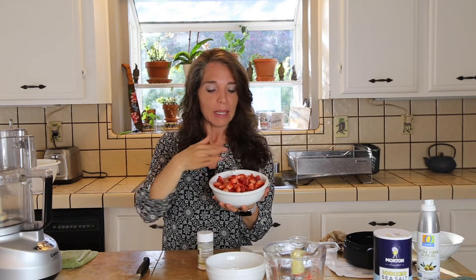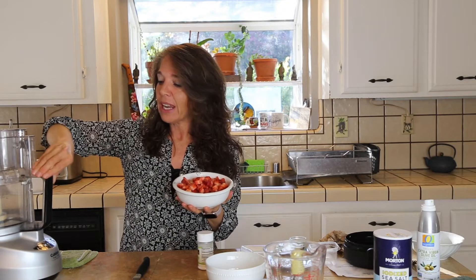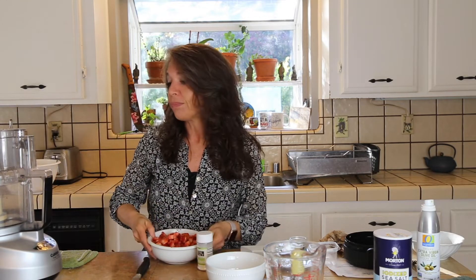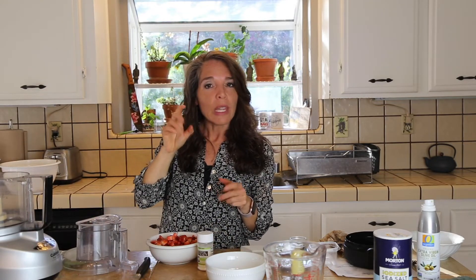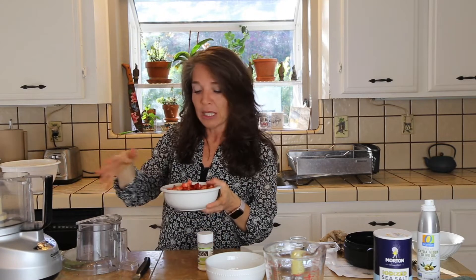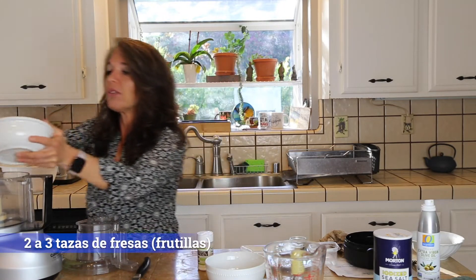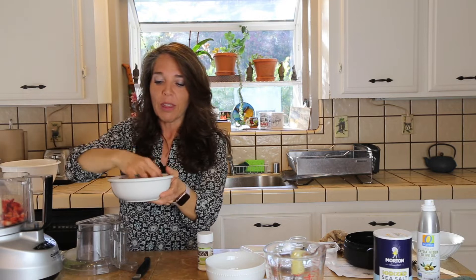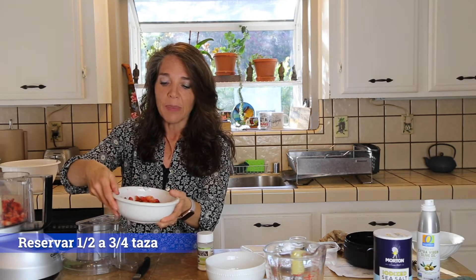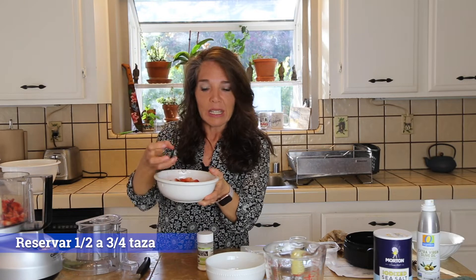Entonces ya estamos listos para hacer una salsita de fresas, frutillas, como ustedes le quieran llamar. Tengo alrededor de 2 a 3 tazas de fresas picadas y esto es lo que vamos a poner en la procesadora. Se puede utilizar una licuadora también, pero habría que ponerle un poquito de líquido dependiendo de la licuadora. No le voy a echar todas las fresas, voy a guardar alrededor de media taza para que le dé una consistencia con textura de pedacitos.